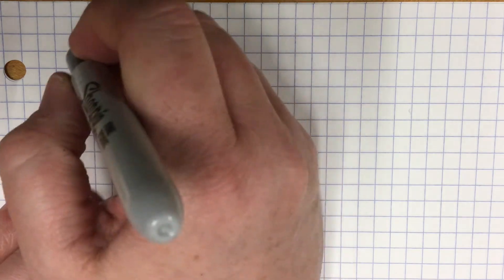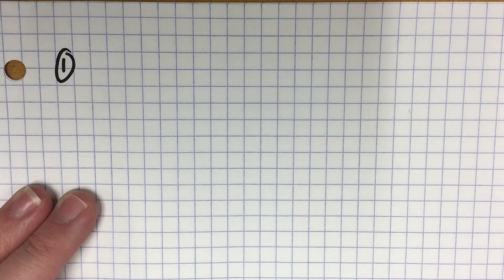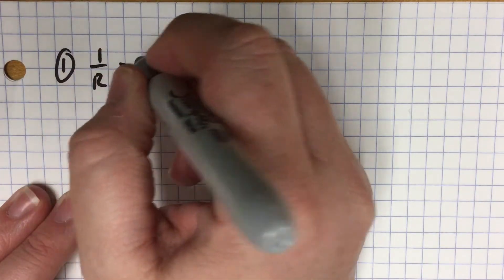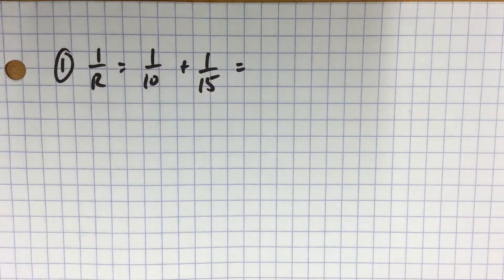For circuit number 1, you have a parallel component of 10 ohms. When you're figuring out the resistance of the parallel component, you can say 1 over R is equal to 1 over 10 plus 1 over 15.